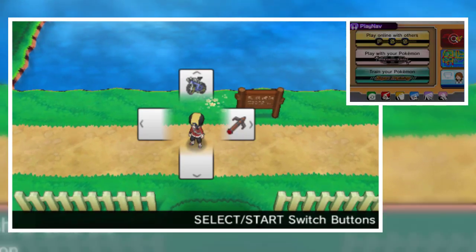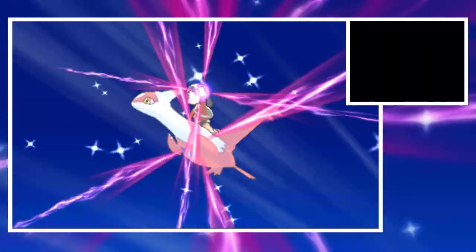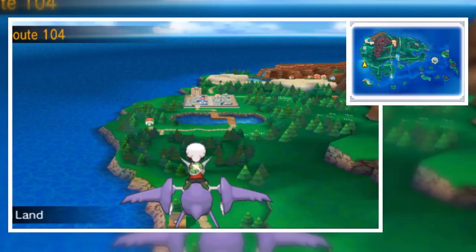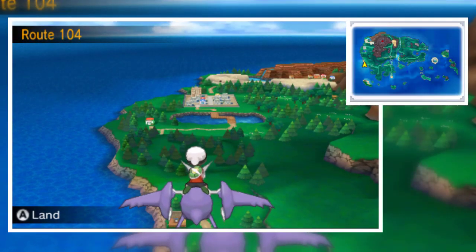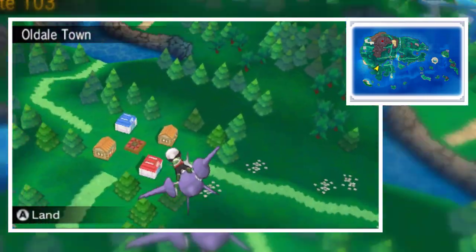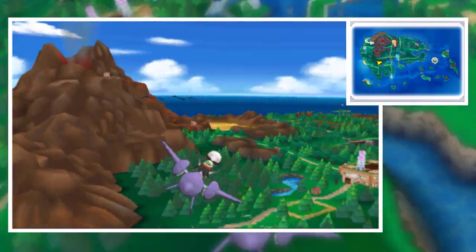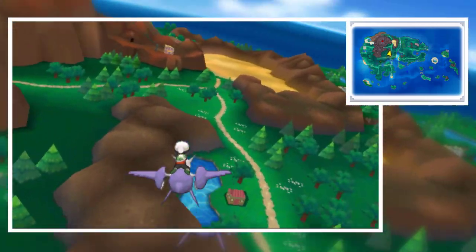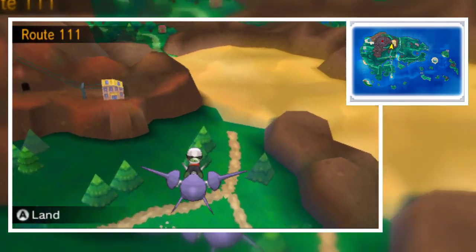One more thing I want to test is the Eon Flute, one of my favorite features from Pokemon ORAS. Mega Evolution — Latios or Latias. It looks like Ethan turns back into Brendan for that. Not bad — I really would be so glad to see Ethan here, but okay, we're happy with Brendan too.